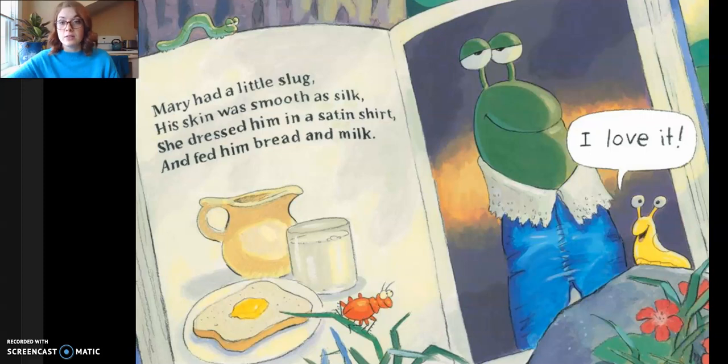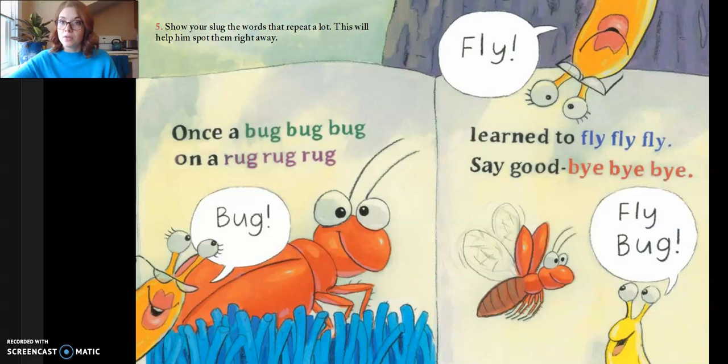Mary had a little slug. His skin was smooth as silk. She dressed him in a satin shirt and fed him bread and milk. I love it. Five, show your slug the words that repeat a lot. This will help him spot them right away. Once a bug, bug, bug, on a rug, rug, rug.